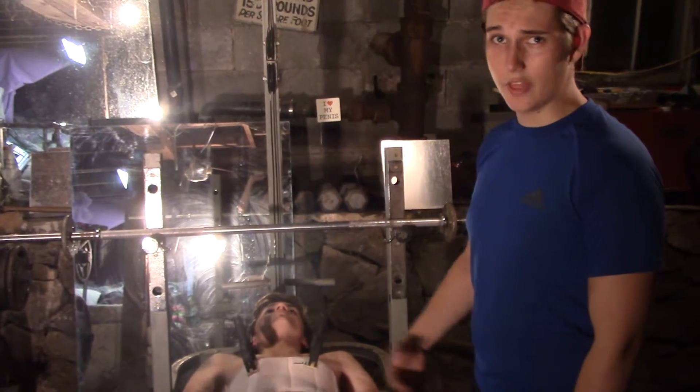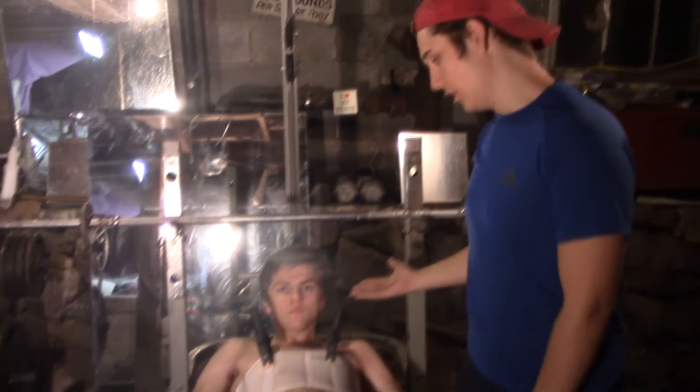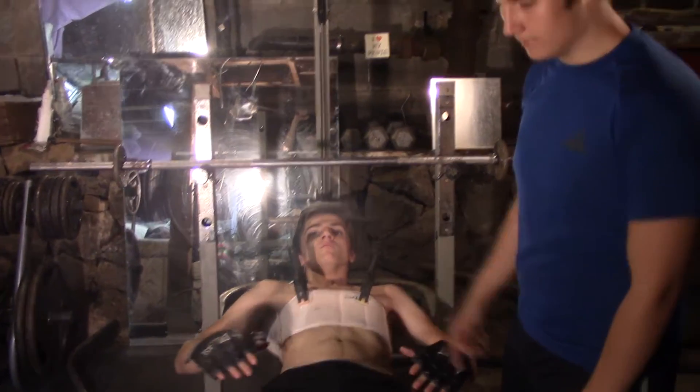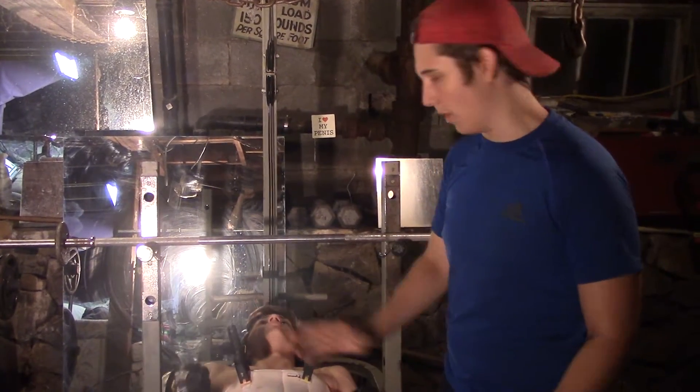Alright, today we're going to be doing another CrossFit tutorial. It's me, AJ, along with good buddy Garrett. We're going to be talking about two things today: a one rep max and how to do the form. So we're going to start with the form.